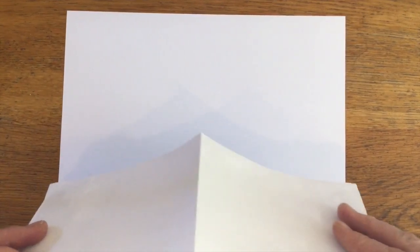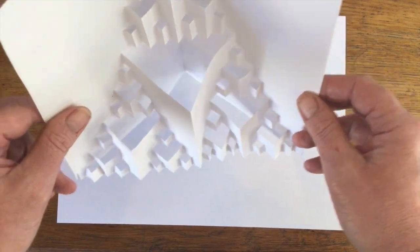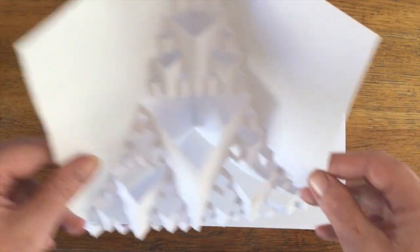Today we're going to look at Sierpinski again, but we're going to do a 3D pop-up of this one. This is probably one of the most difficult ones we've done, so I've been saving this for a bit later on.